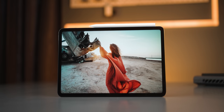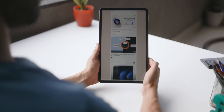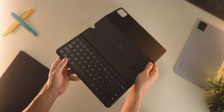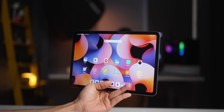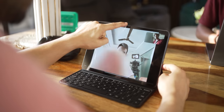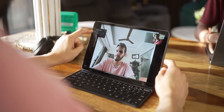The bezels are just about perfect, so you're able to hold the tablet and use it without accidental touches. The design lends itself to a cover or a keyboard folio case. There's also a magnetic strip to let you magnetically attach the stylus, so it's nice and secure. In terms of durability, you get Gorilla Glass 3 for protecting the display. The front-facing camera is placed at the center in landscape form, which is much better and more natural for video calls.